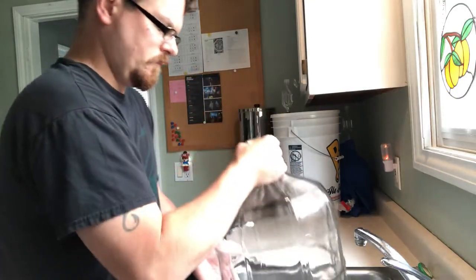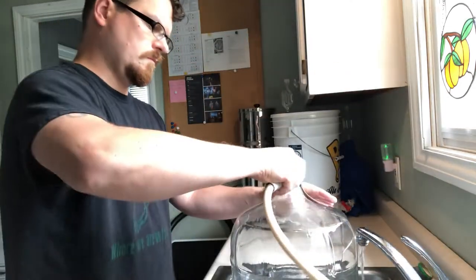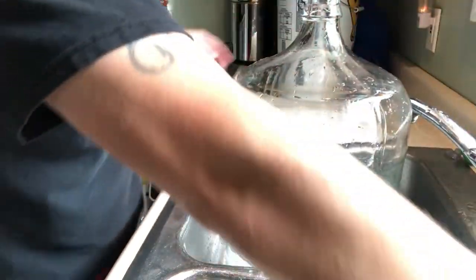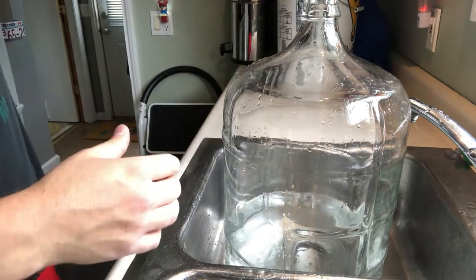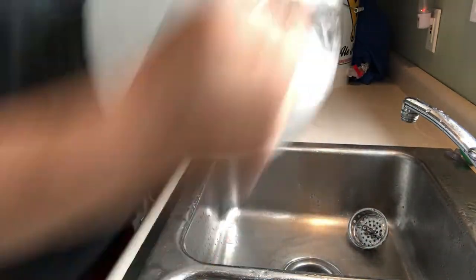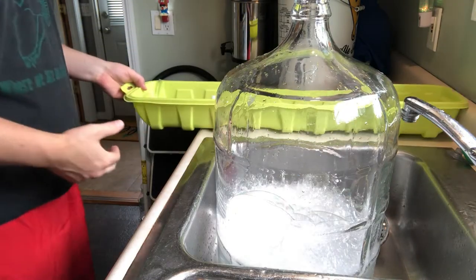As usual we have to rinse off everything, make sure it's clean — nothing is sticky or gross and all the germs are gone. Then we get out the trusty Star San. I put in enough for about one gallon, then we shake it up and it spreads around and sanitizes everything.